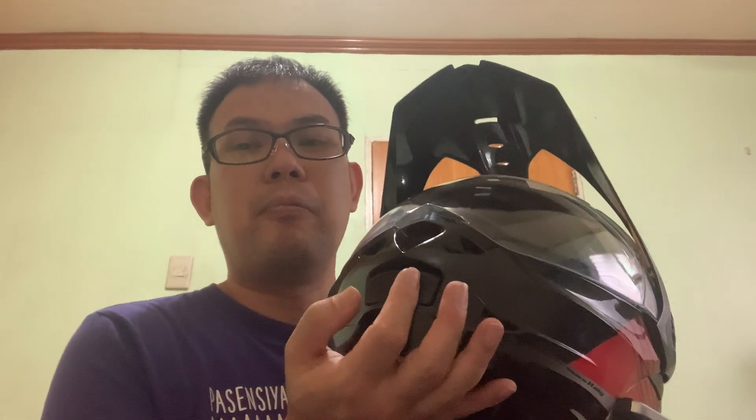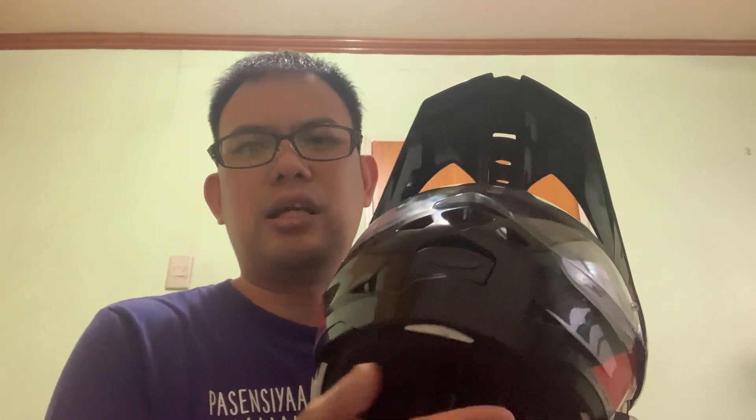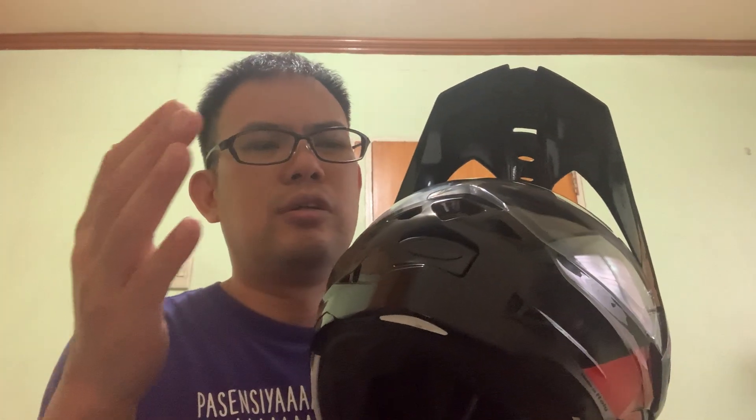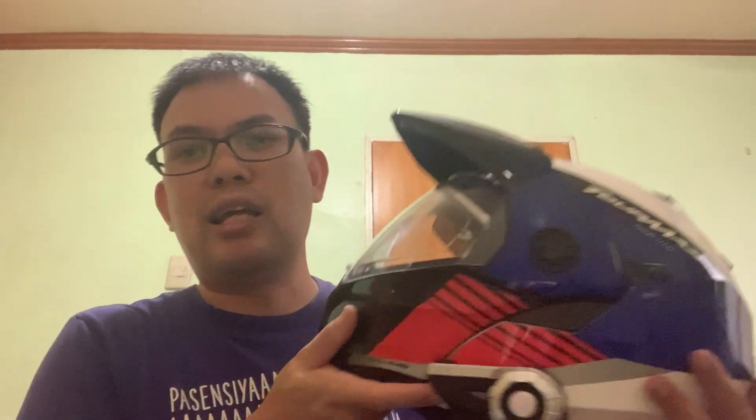In terms of wind noise, this is one concern. Like all other modular helmets it's a bit noisy, but it's tolerable. Compared to a full face helmet, wind noise is stronger. But good thing I have this communicator — it comes with FM — so during all rides I'm listening to music and I don't notice the noise much.